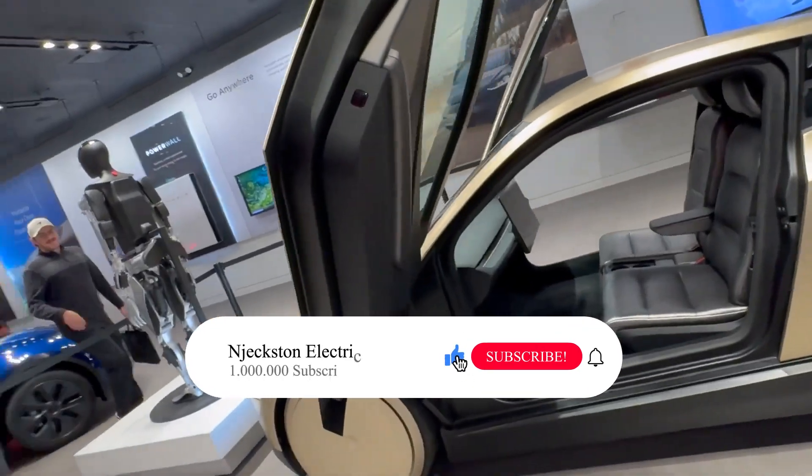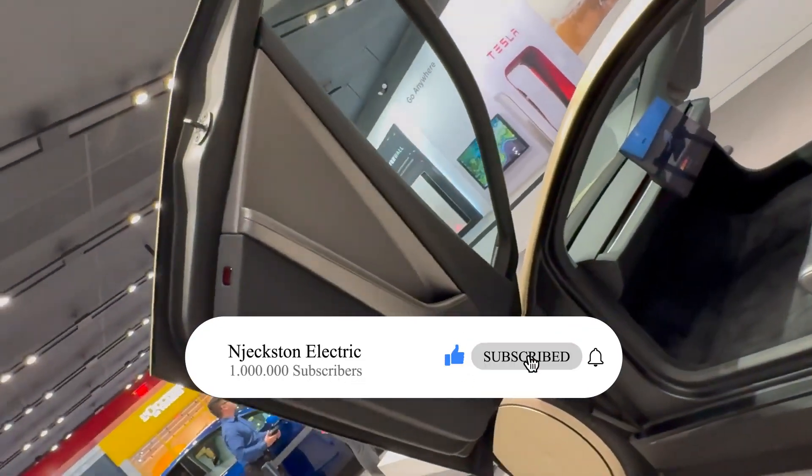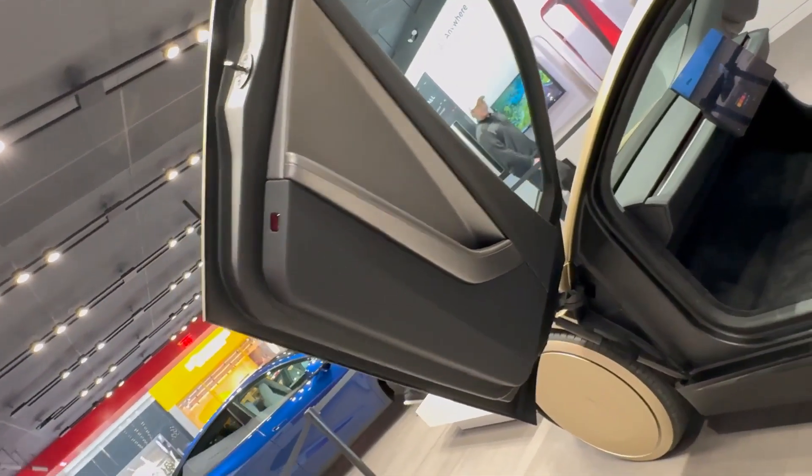Don't forget to like, subscribe, and hit the bell icon. I leave you with a night drive of the Tesla CyberCab.